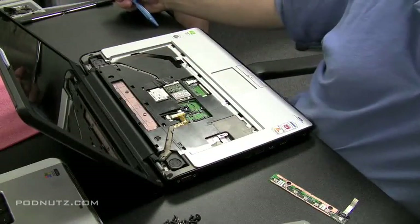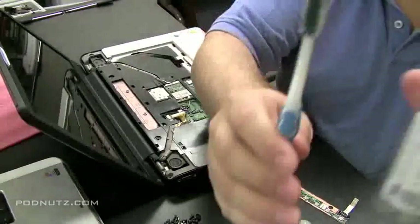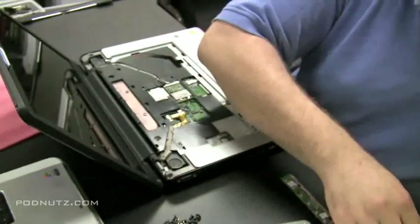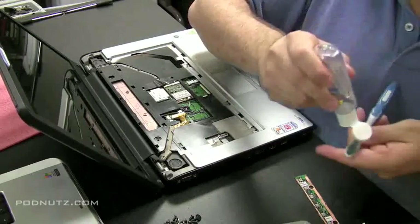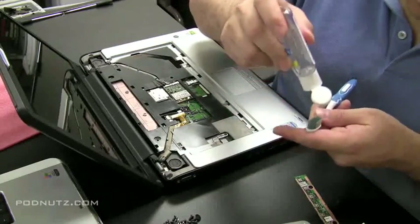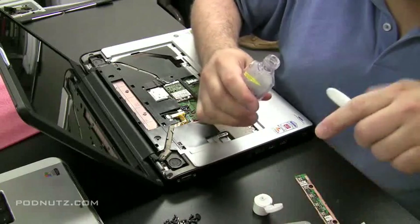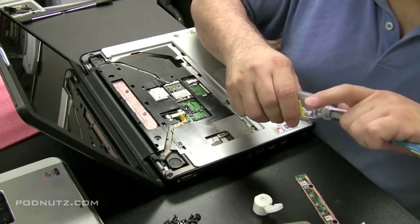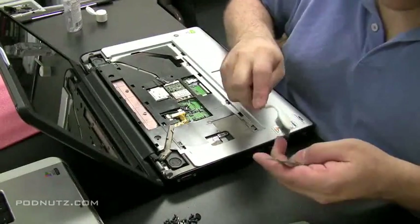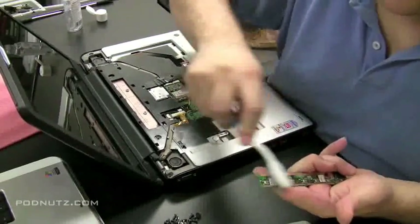See that white discoloration? That's corrosion from the liquid. What I use to get rid of it is a toothbrush and some hand sanitizer. Put a little bit on the end of the toothbrush — just a couple of drops — and scrub it off. You don't want to use too much because you want it to evaporate. You don't want any more moisture on these circuit boards.